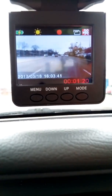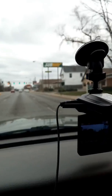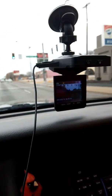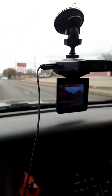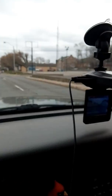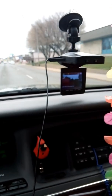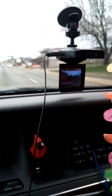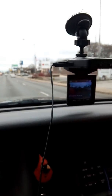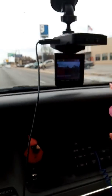This is the Dashcam Pro. If you guys decide you like it, you can get yourself one. I think everybody should have a dashcam — you never know what's going to happen. You never know when a cop's going to pull you over and say you were doing things that you weren't doing.